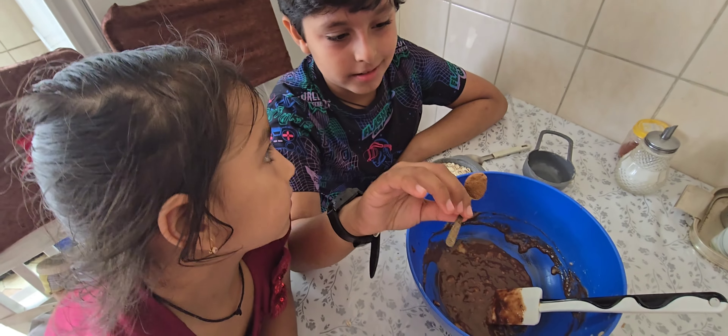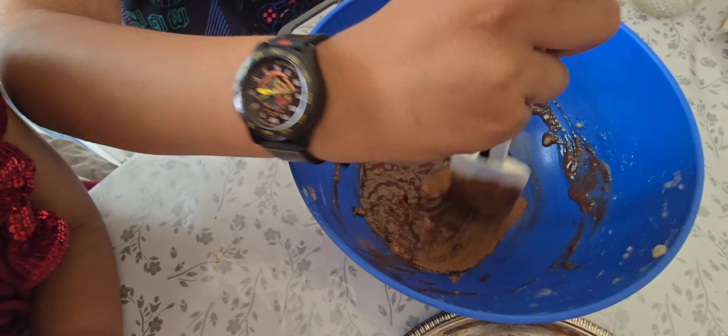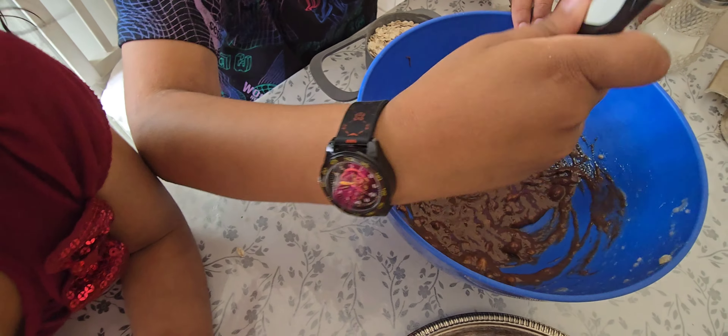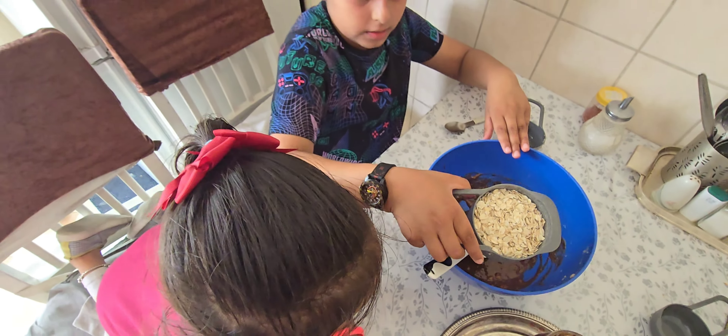Now we're also going to add one teaspoon of cinnamon. So we have to mix it. Give it a very good mix.